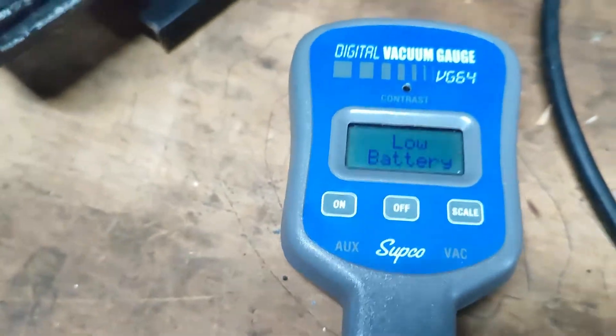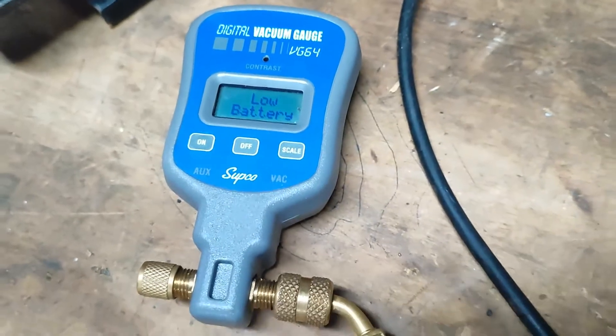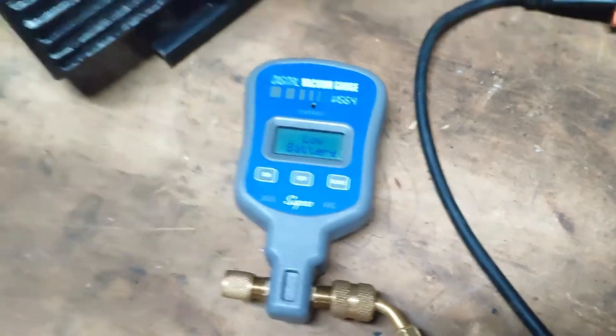Seems like the battery of our vacuum gauge is low. We need to replace it.